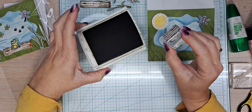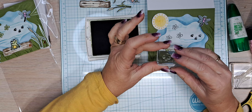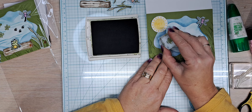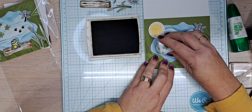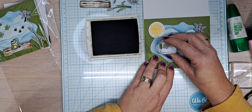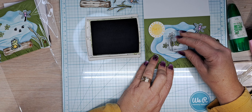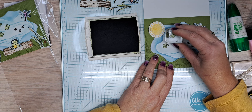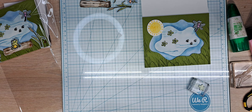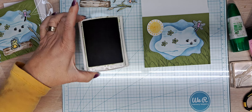This is a two-part stamp set, and it does have one great big fat leaf for our lily pond — that's how I lined it up. I kind of like this Old Olive tying in the grassy area of the pond. We're going to use that lily pad stamp for the inside too.